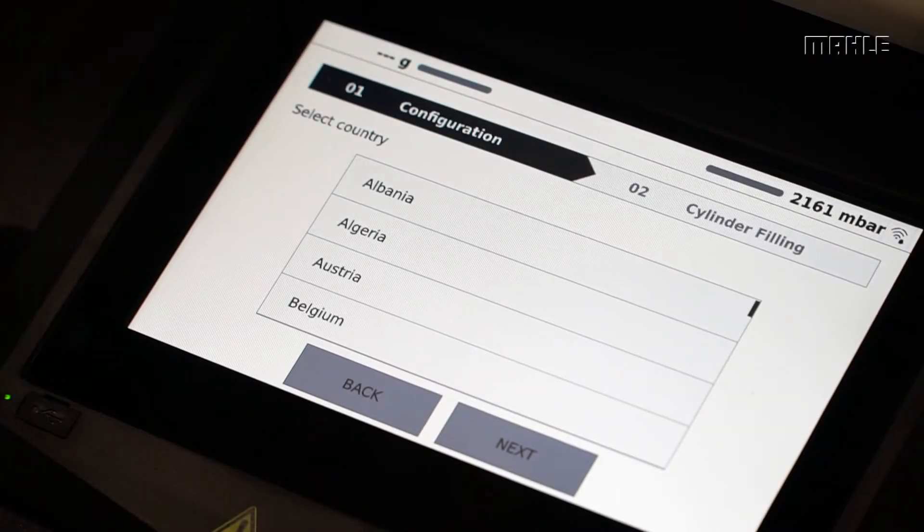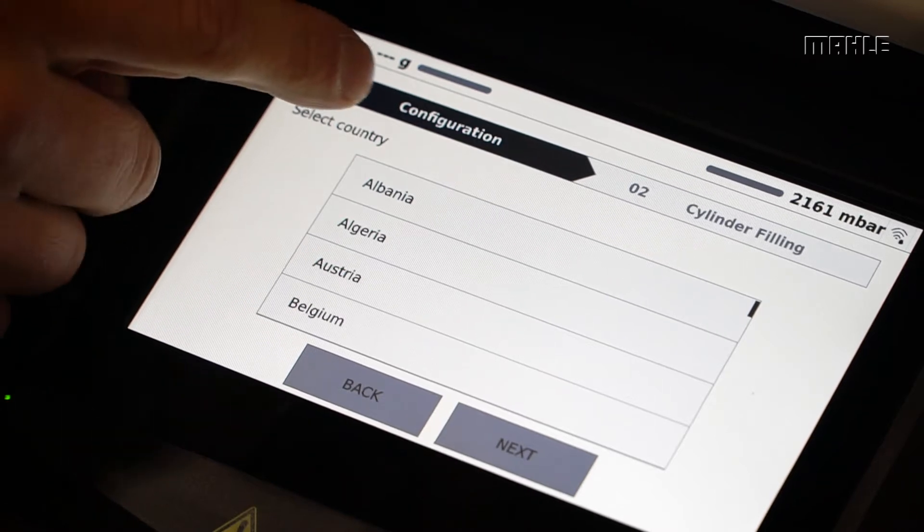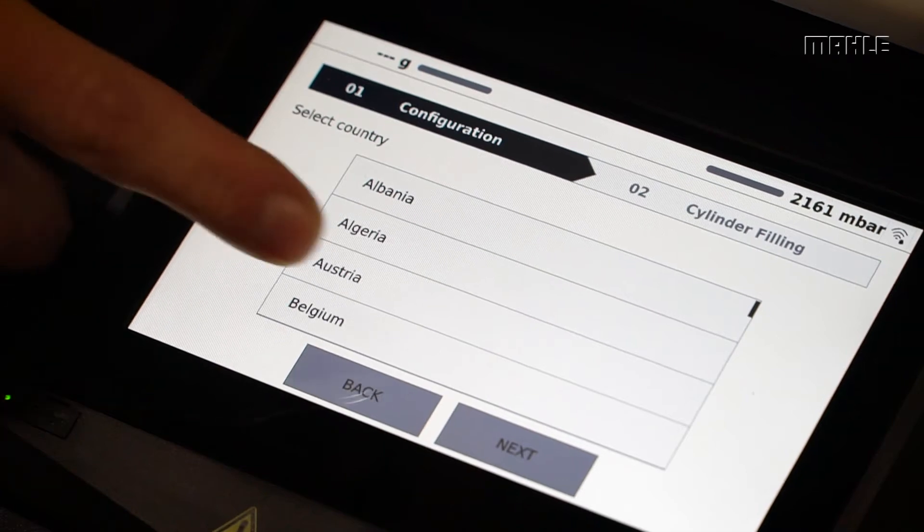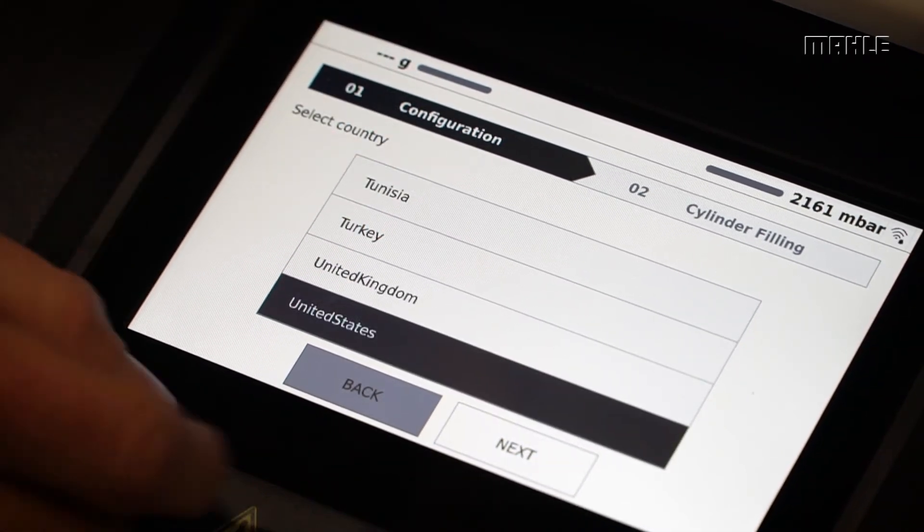For the out-of-box process, it comprises two main steps: configuration and cylinder filling. To start, we'll select our country — United States.